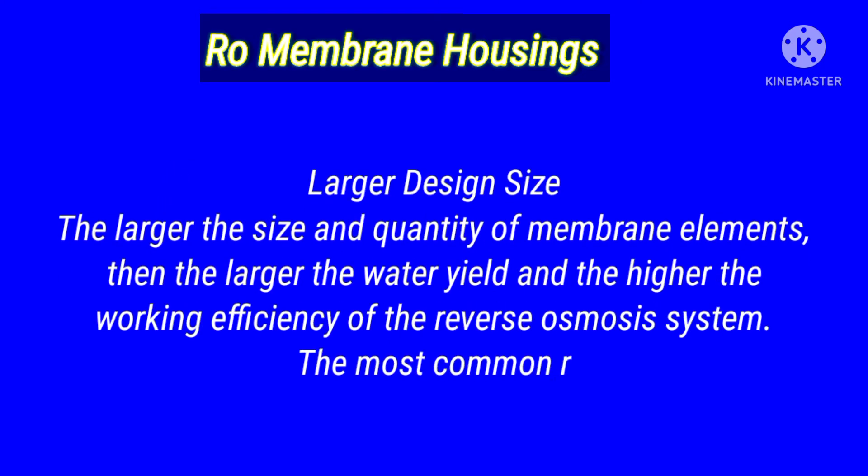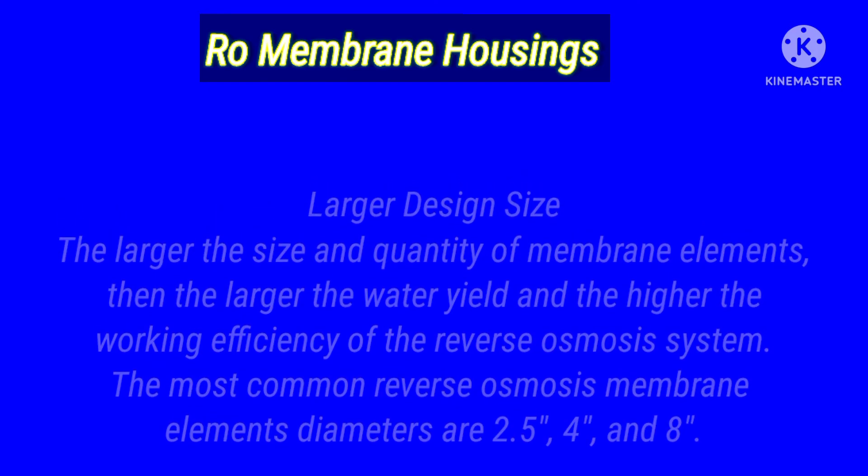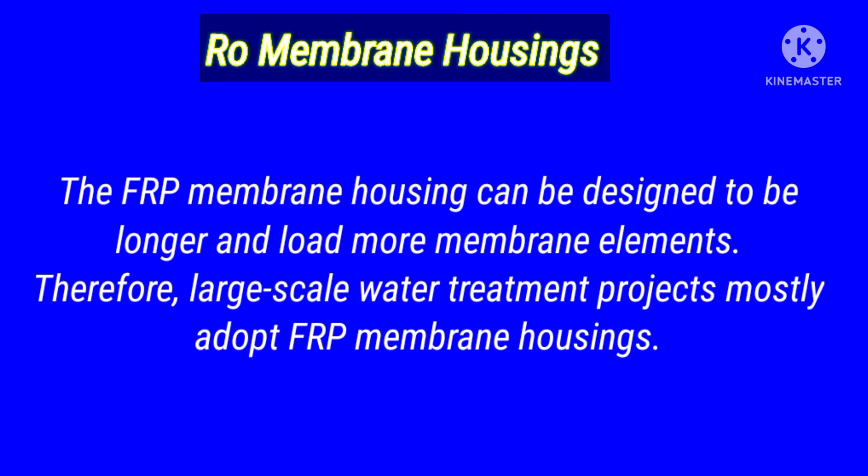Number two: large design sizes. The larger the size and quantity of membrane elements, the larger the water yield and the higher the working efficiency of the reverse osmosis system. The most common reverse osmosis membrane element diameters are 2.5, 4, and 8 inches. FRP membrane housings can be designed to be longer and load more membrane elements. Therefore, large-scale water treatment projects mostly adopt FRP membrane housings.